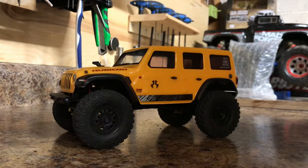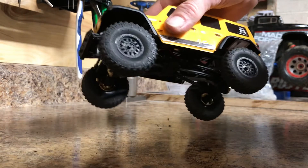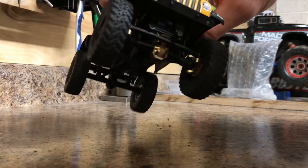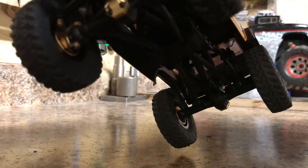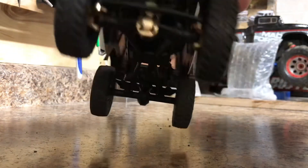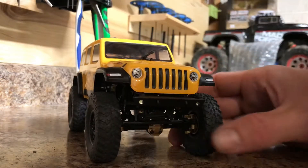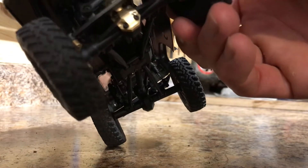The Yeah Racing brass fits very well. Everything went together good. The bearings went in good. With the steering knuckles, you're gonna have to take the outer bearings out of the plastic knuckles and put them into your brass knuckles. The diff covers fit very good too — no issues there, everything lined up good.